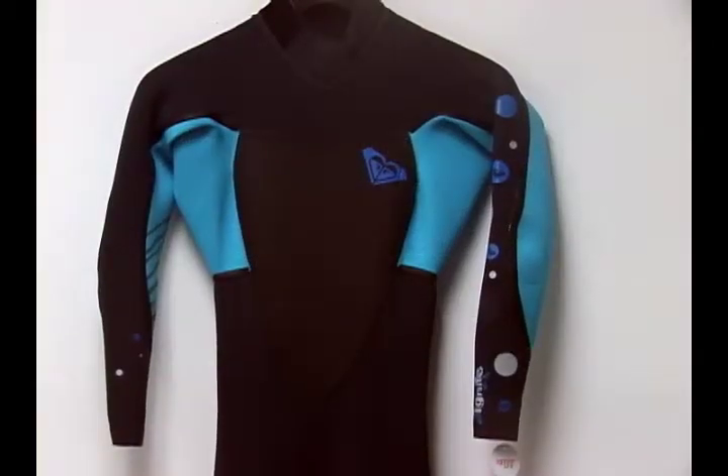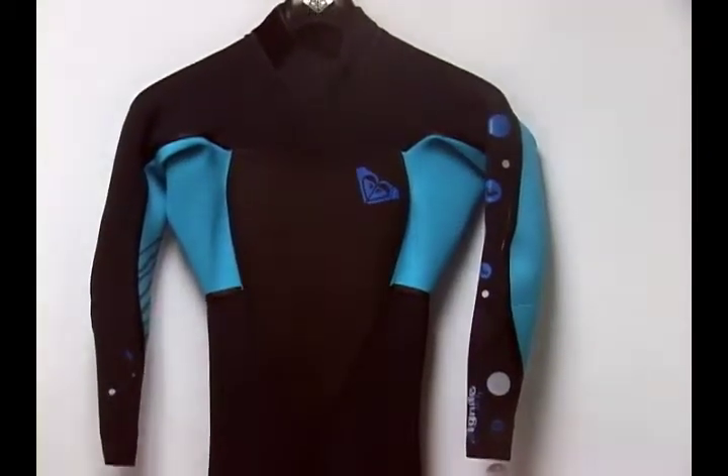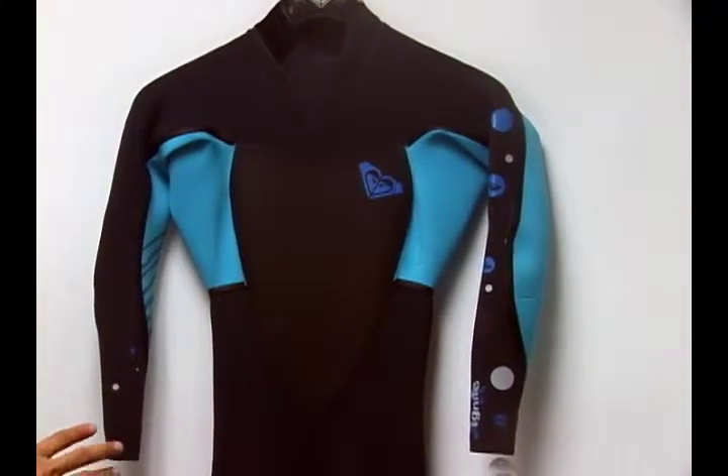Hi, welcome to Pleasure Sports. Today we're going to take a look at Roxy's Ignite Pollutant Blind Stitched Wetsuit.